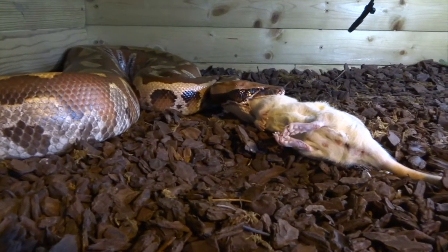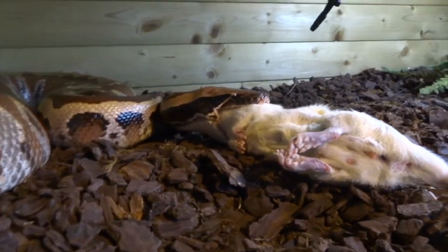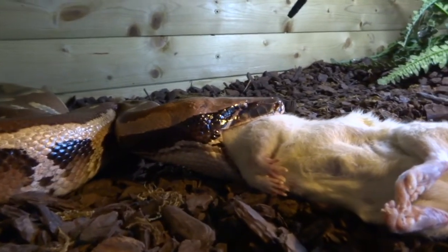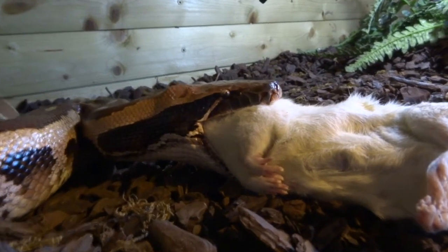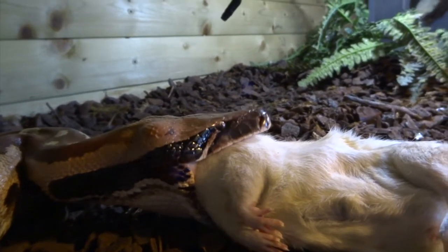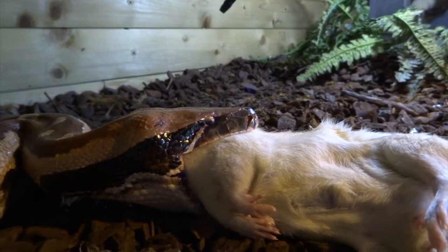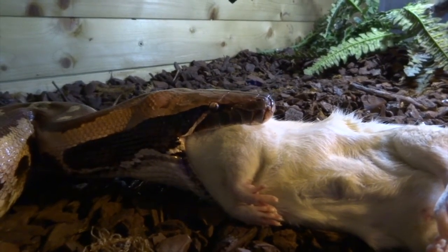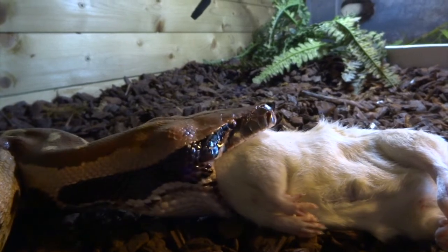Hi YouTube, I thought I'd do another video of my female blood python eating, and this time I try and get a lot closer into her head so you can see a bit more detail. These are Python brongersmai — they're called red blood pythons. This is my female, who is a normal color phase. My male is a matrix morph, which just means he's got slightly different patterning — his markings are a bit more angular, more speckled, and his belly is a lot grayer. You can see her starting on this rat here.